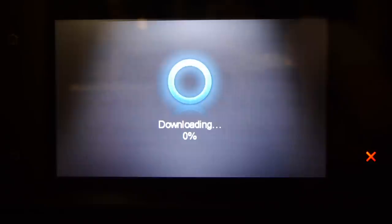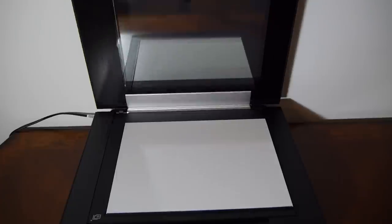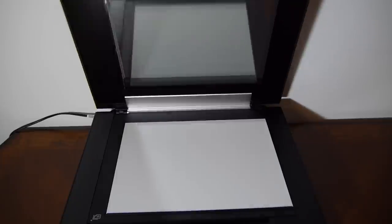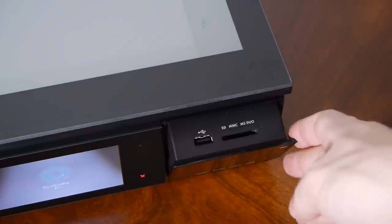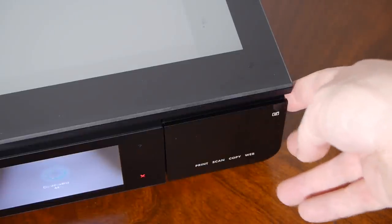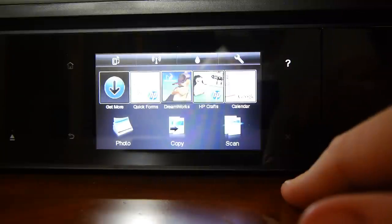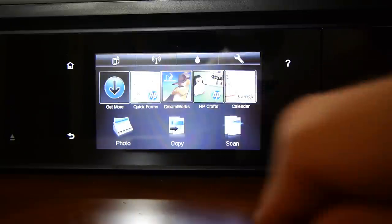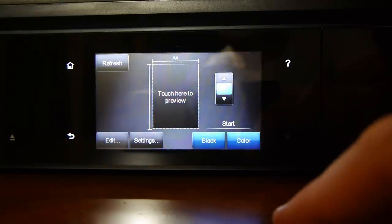Like most things nowadays it needs a firmware update before you can get going. While it's doing that, let's look around the printer. Here's the scanner unit on the top — it's got a glass lid and you can see inside to check if you've got it lined up properly. On the right-hand side there's a memory card slot and a USB plug which apparently has enough power to charge an iPhone. There's also a scan button — capacitive touchscreen, very responsive.